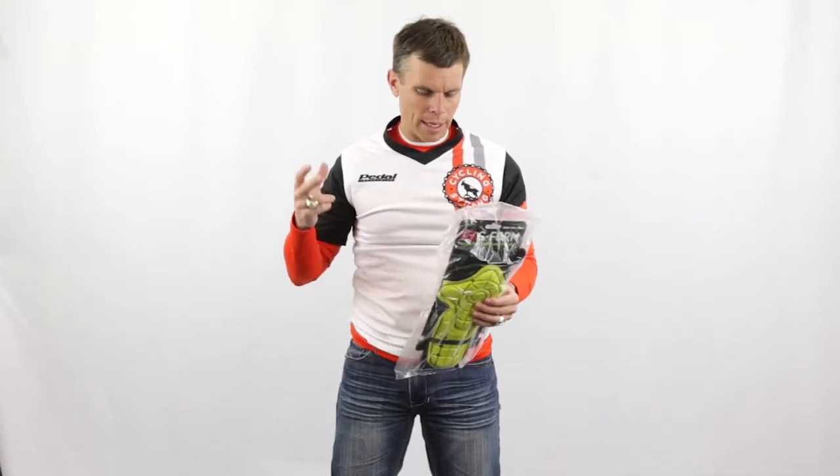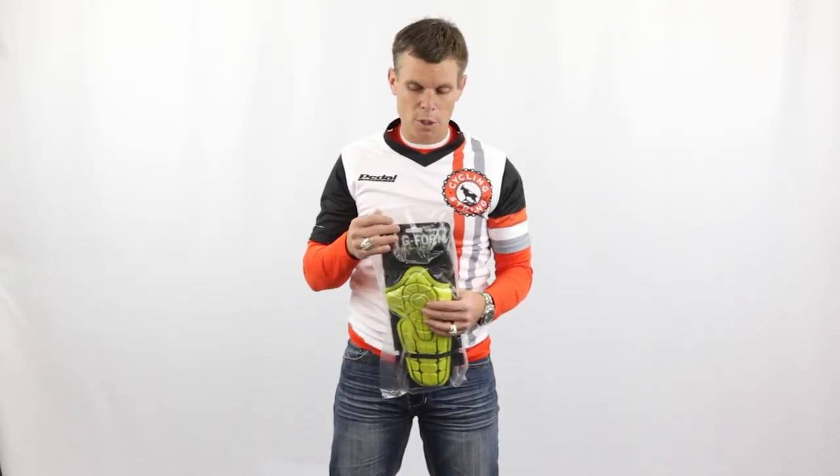It was actually the Fox ones that I was trying out, and I've tried a couple of others out. Now I found G-Form online, started doing some reading on them and thought, man, I've got to try this company out because their stuff is super, super cool.